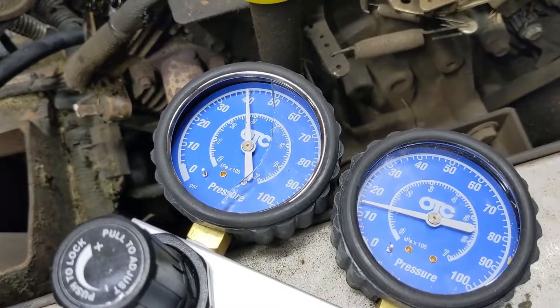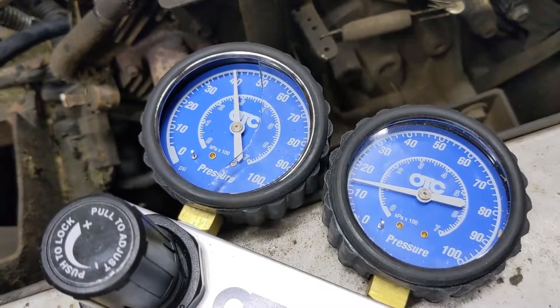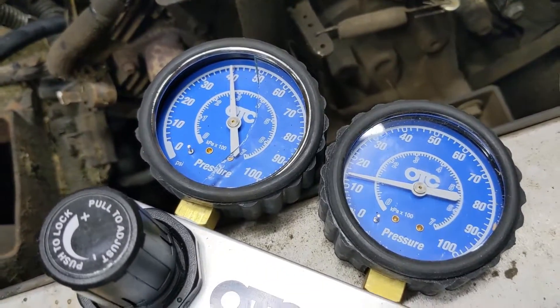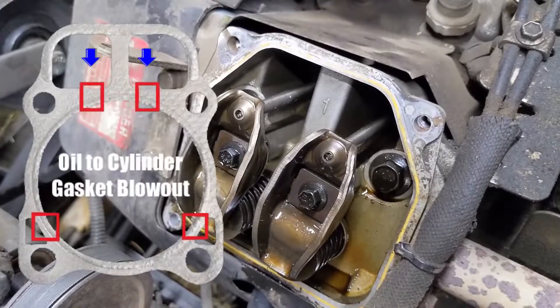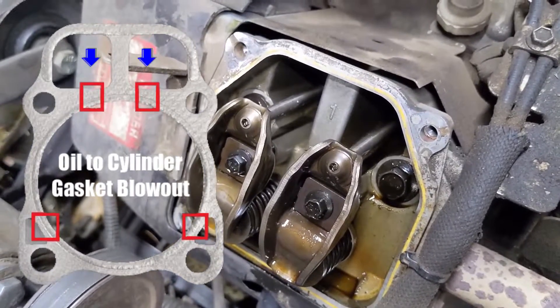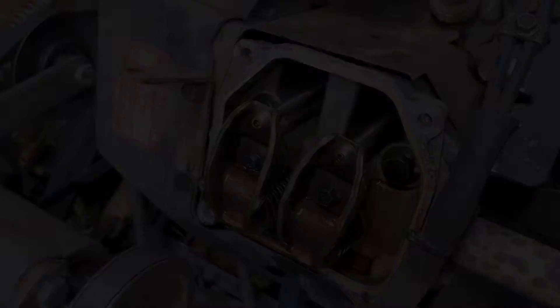So I've cranked it up to 40 psi from my compressor and you guys can see we're only at about 12 psi on my cylinder and there's clearly air leaking. The air is simply coming out of just the head and chances are this engine just has a blown head gasket.